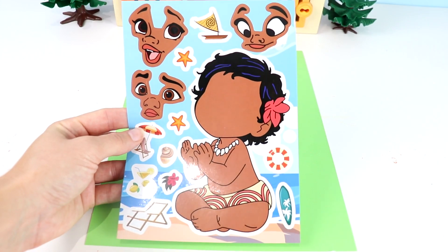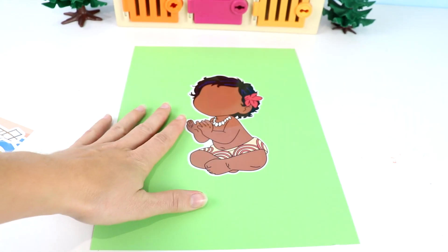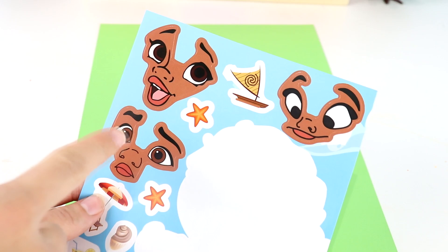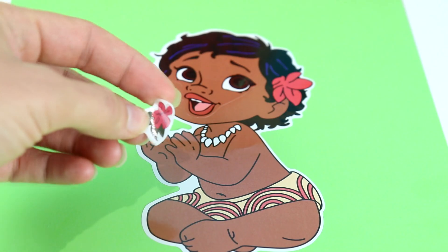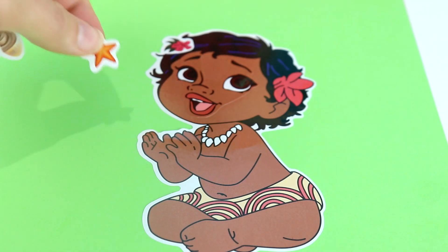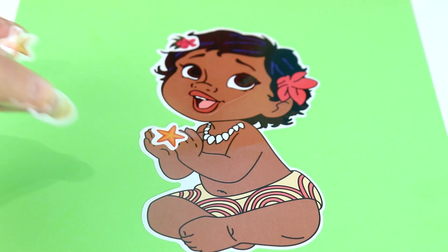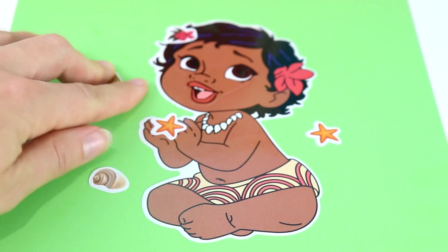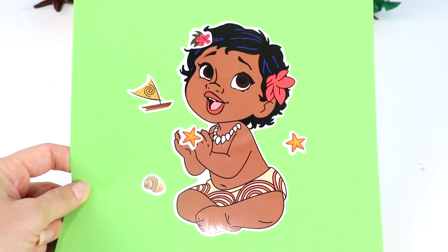And last we have Moana as a baby. Let's take her out and stick her over here. Let's pick a cute face — I think I'm gonna do this cute little face. We have a cute little flower. I know she has one in her hair but I'm gonna put another one on the other side. I'm gonna have her hold this starfish because she always liked to play by the ocean. There's a seashell, another starfish, and also the boat that she will sail on when she gets older. Baby Moana is all done.